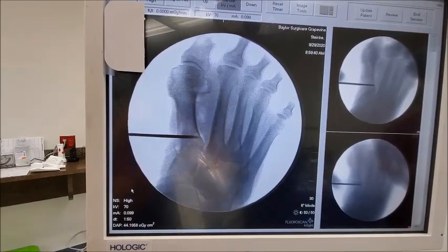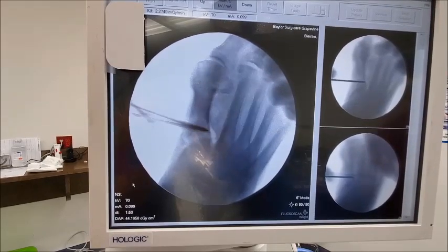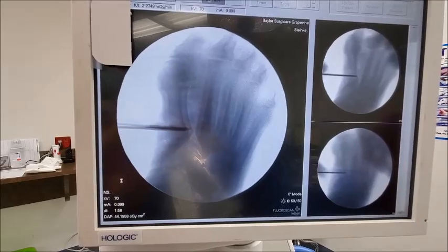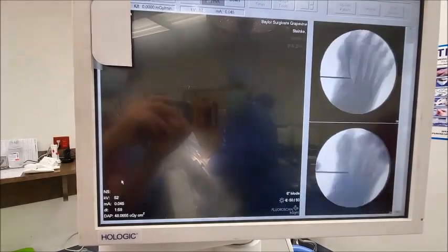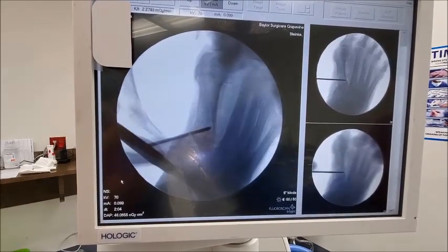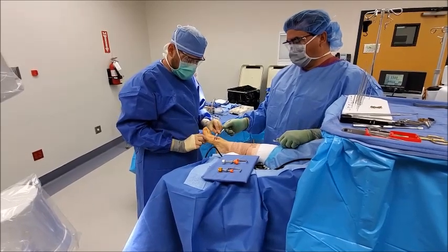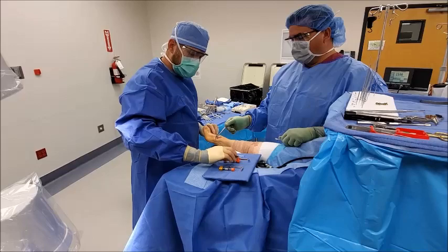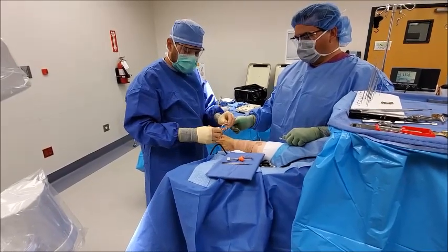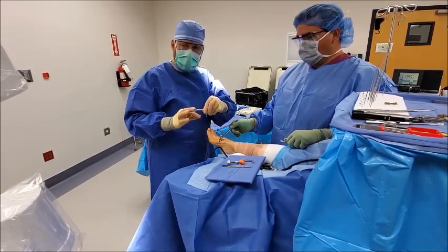On the live fluoroscan we're showing the reduction of those bones — pushing the angle together and rotating the bone ever so slightly. You can see those bones slowly tip back into position. We place this device called the speed seeker, which creates a fulcrum to help reduce that angle. Classically with this procedure a more open technique would place this reduction device directly against the bone, which results in a bigger incision.